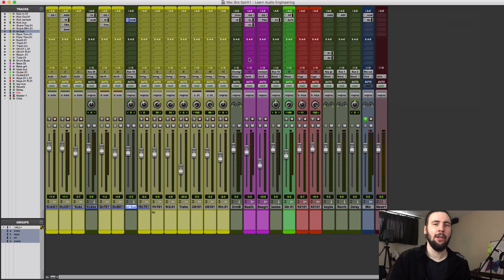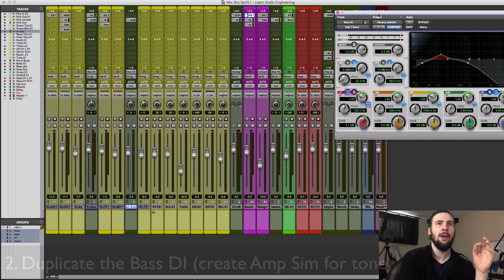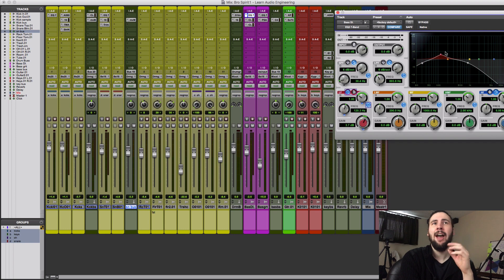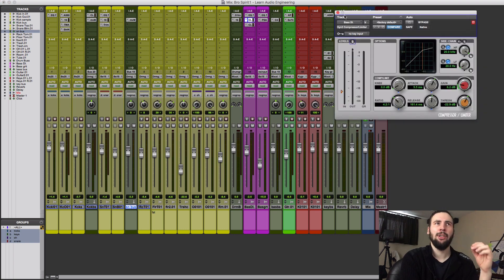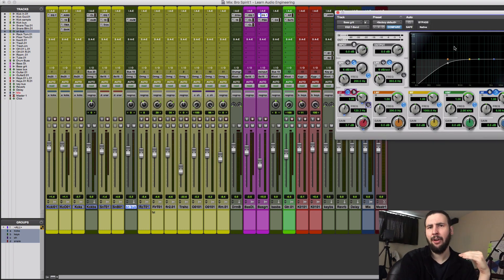Now let's take a deeper look at the bass guitar. Just like we used different kick mics to accent different frequencies within the instrument, we can dedicate tracks to different areas of the bass guitar. When I recorded this I only used a DI on the bass, so I've duplicated that track. I'm going to use the first one for all of the low end — I've got an EQ, scooped out all the highs, added a little bit of bottom boost, and used some compression to make it more steady. The second one covers the top and mid-range.